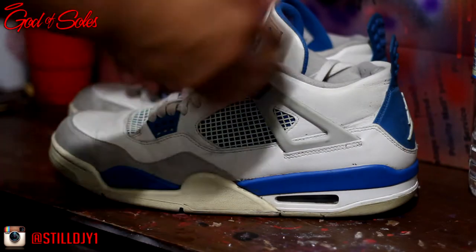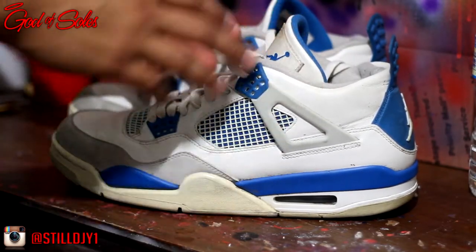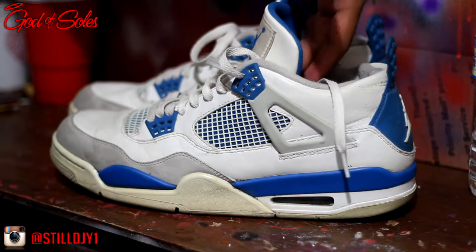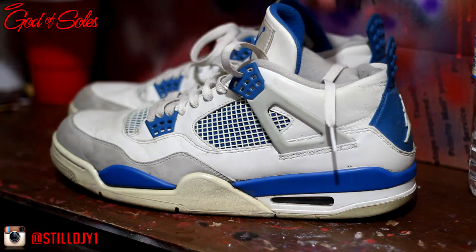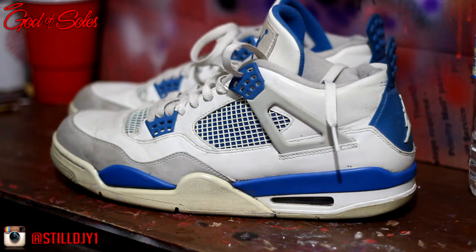Alright, so we're starting off the restoration — I'm gonna go ahead and stuff the shoe, then time-lapse it, and then remove the laces. You can stuff the shoes with grocery bags, balled-up socks, or shoe inserts if you have them. Basically you just want to stuff the shoe as much as possible. I'm using some grocery bags.